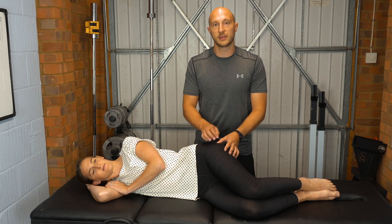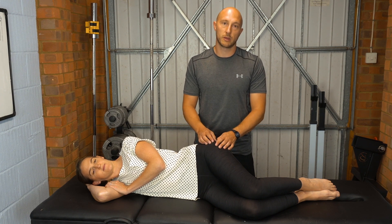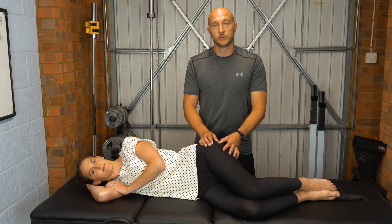What I always do is compare this side to the other side, because it can just be tender to press around there. So you want to see if there's a marked difference from one side to the other — that would be a positive test.